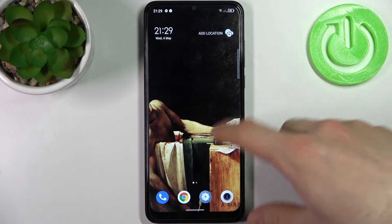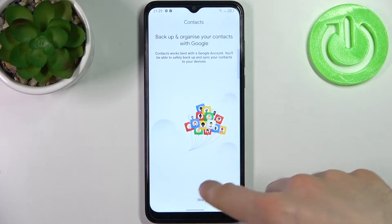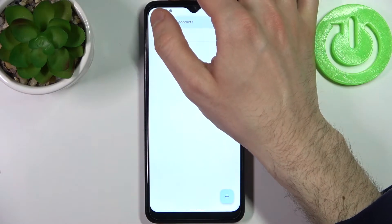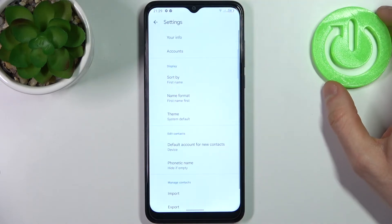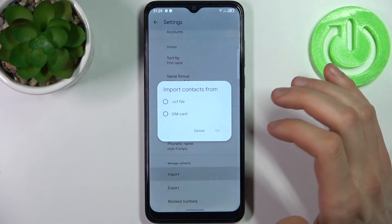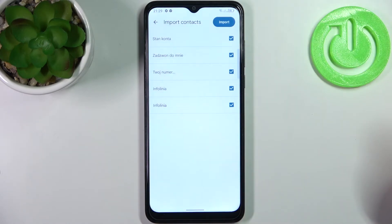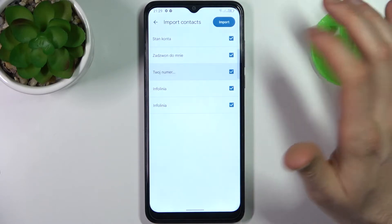First, you have to open the Contacts application, then tap here, go to its settings, then select Import, and select SIM card. Here you can select which contacts you want to copy from your SIM card to your device.